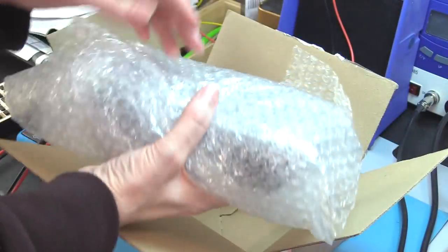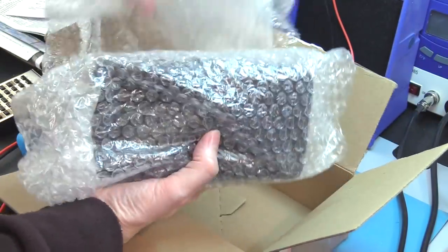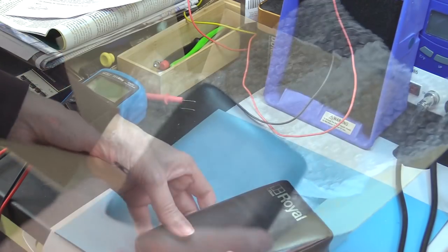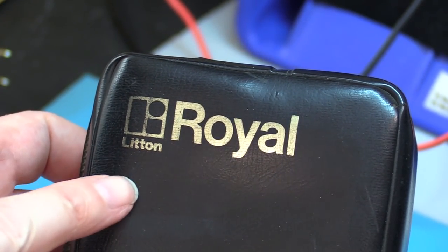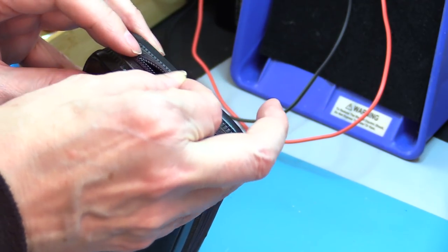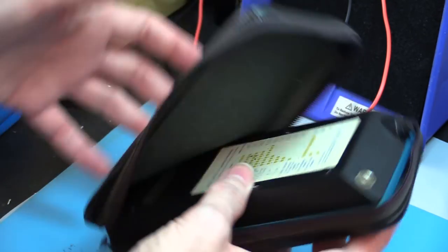Thanks, Craig. I do remember the emails — there was an interesting calculator. I've got lots of calculators in the queue. This is a Litton Royal. It says 'Litton Royal' right on the bag. Still got the original vinyl bag. It's kind of goozy.